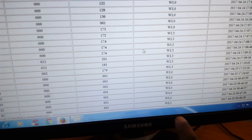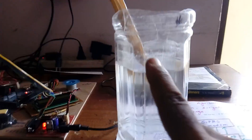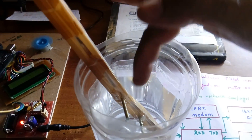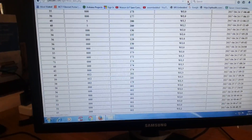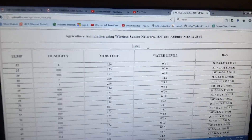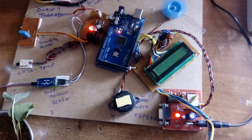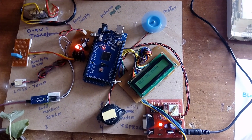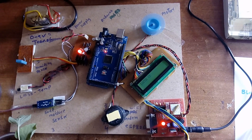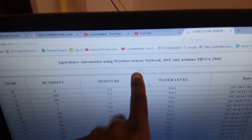The temperature is 81. Water level is 2, meaning it touches the second level but not the third level. When the motor is turned off, it shows in red color indicating motor off. Ping to data — action completed.